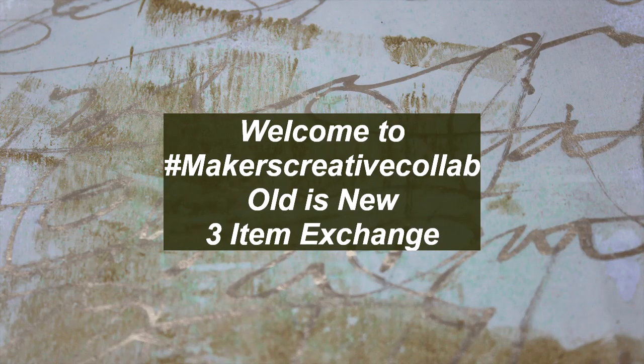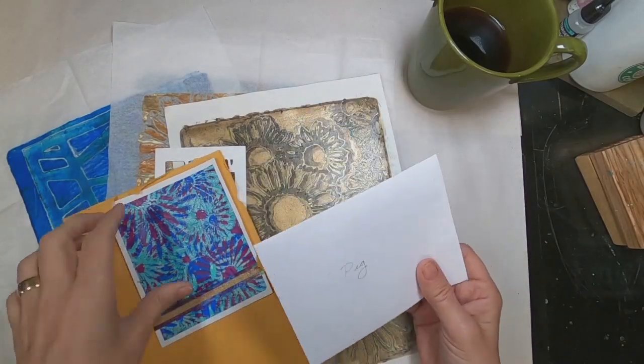Welcome to the June edition of Maker's Creative Collab. This month's theme is Old as New, and the format was a three-item exchange. I sent three items to Christy Hartman, and she sent three to me. I received the following.